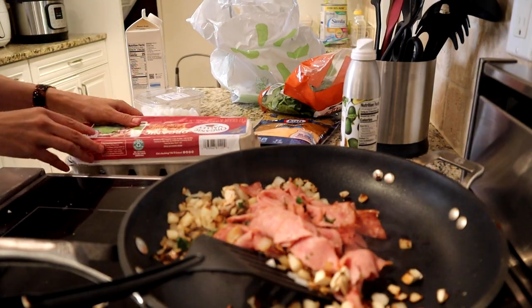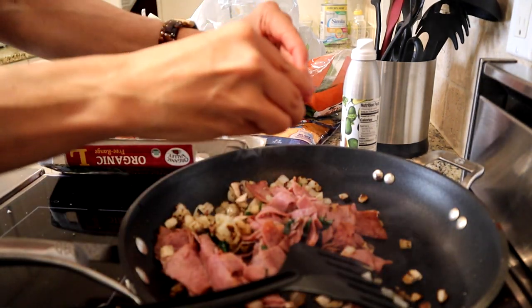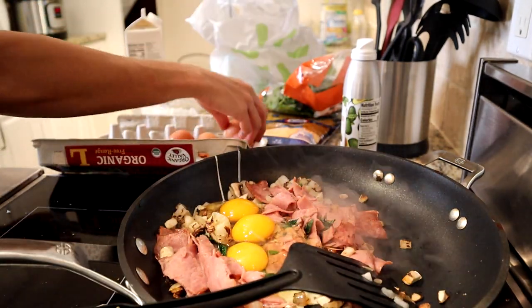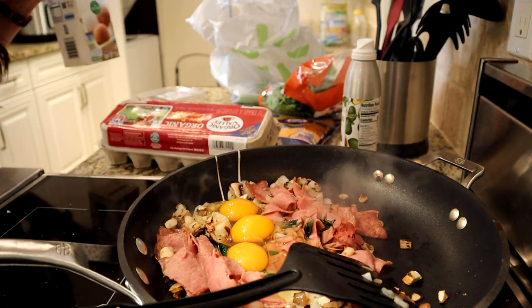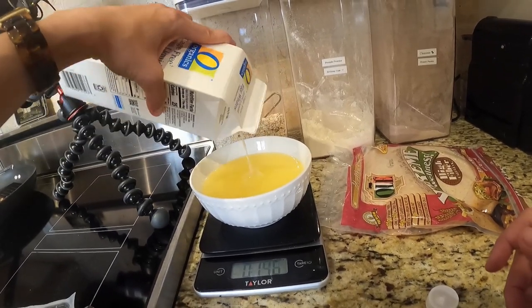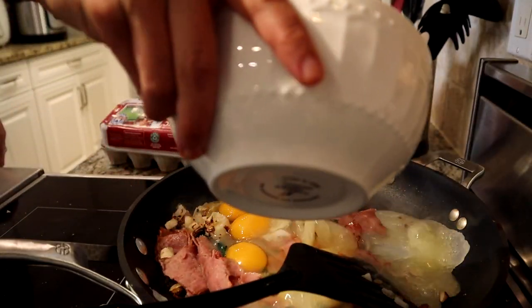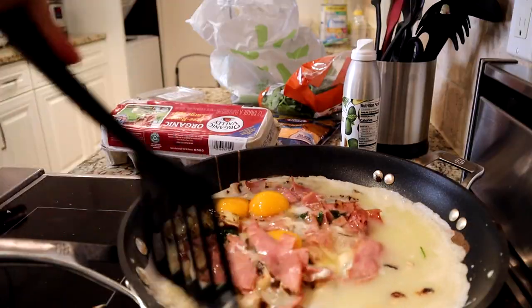And then we're gonna add our eggs and egg whites — seven full eggs and 21 ounces of egg whites, which is about two ounces per breakfast burrito. We're gonna add that to our pan. You can see this starting to cook, so we gotta start scrambling — get those eggs all up in there.